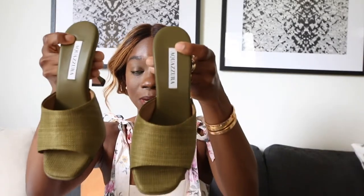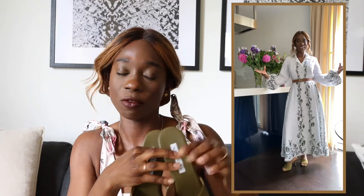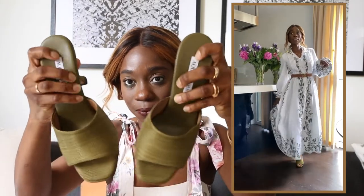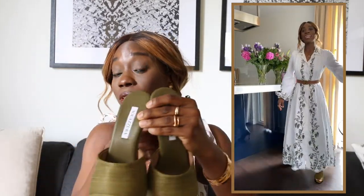I wore them out on my birthday — I'm gonna put the video of me styling this for my birthday here. They are so comfortable. I was in them for about five hours and it was like walking on clouds. The padding on the shoe is fantastic. You would not feel your feet at all — it doesn't hurt at all.